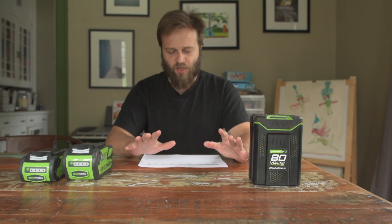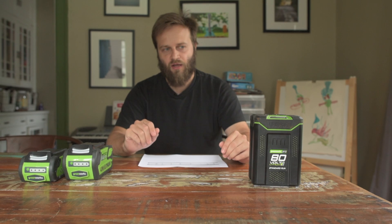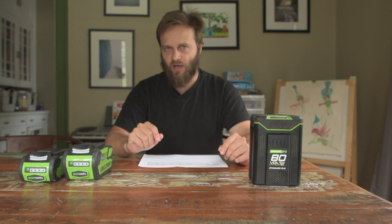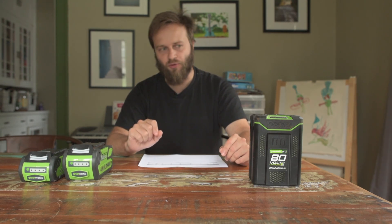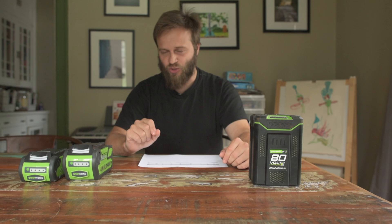First, a bit of information about how they list the voltages. 80-volt and 40-volt are both the max voltages of the batteries — they're not the nominal voltages. So for the 40-volt system the nominal voltage is 36.5 volts, and for the 80-volt system the nominal voltage is 72 volts.